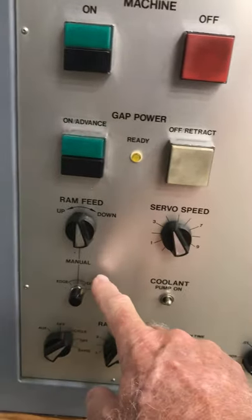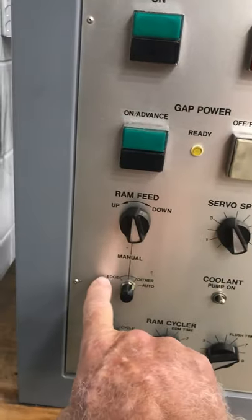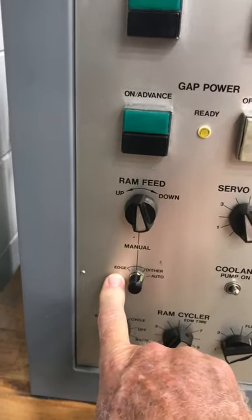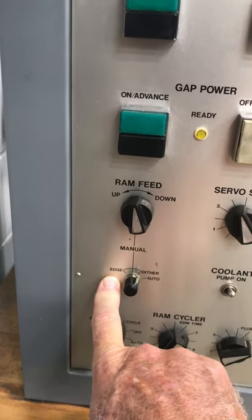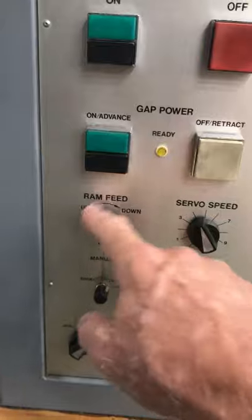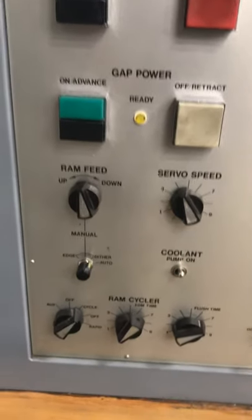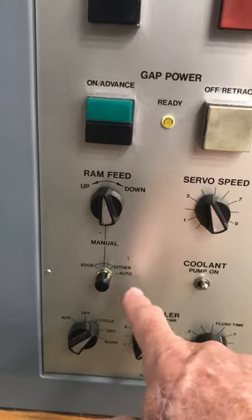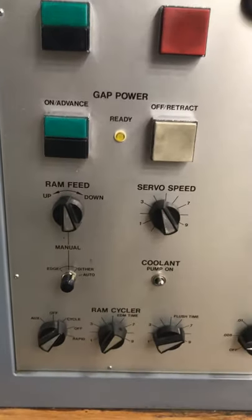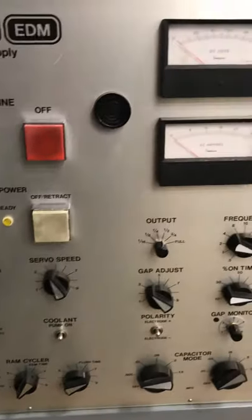This controls our RAM. For doing an edge — that would be like using your electrode as an edge finder. Manual allows us to manually control the RAM up or down. Dither is where we touch our electrode off our part, and then we put it into auto when we start our burn. That's the control panel — pretty simple.